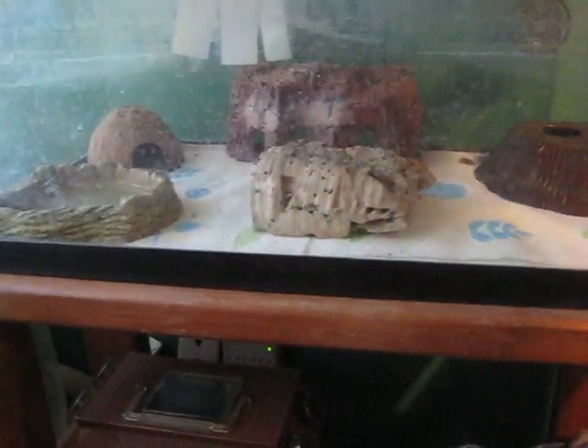They make great beginner pets, and they can go well with advanced and experienced owners too. Well, that's about it. I'm Sean, and I'm Adrian. Bye!